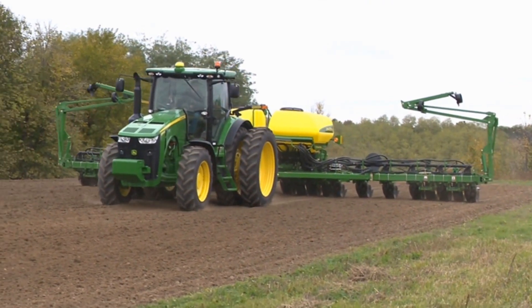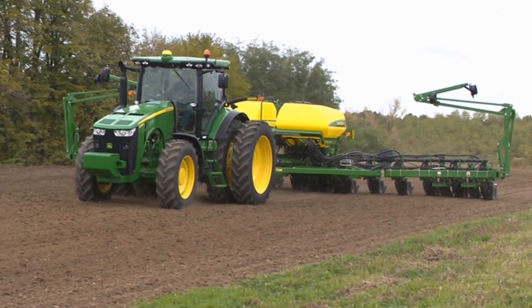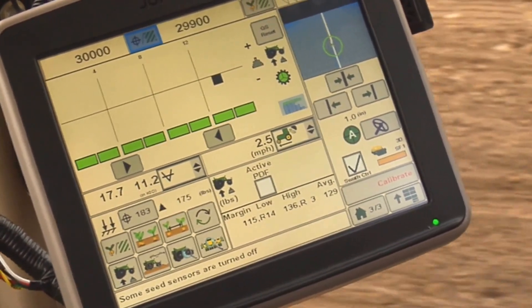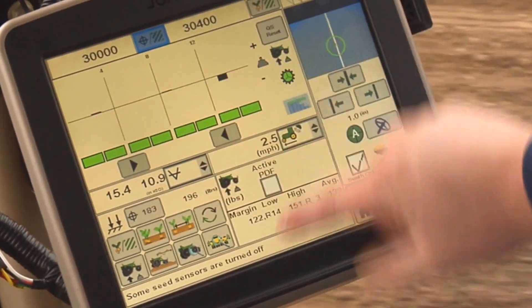To properly set the downforce margin for your conditions, follow these steps. Plant a small test strip. Note the high, low, and average margin value in the lower right-hand corner of the downforce run page.